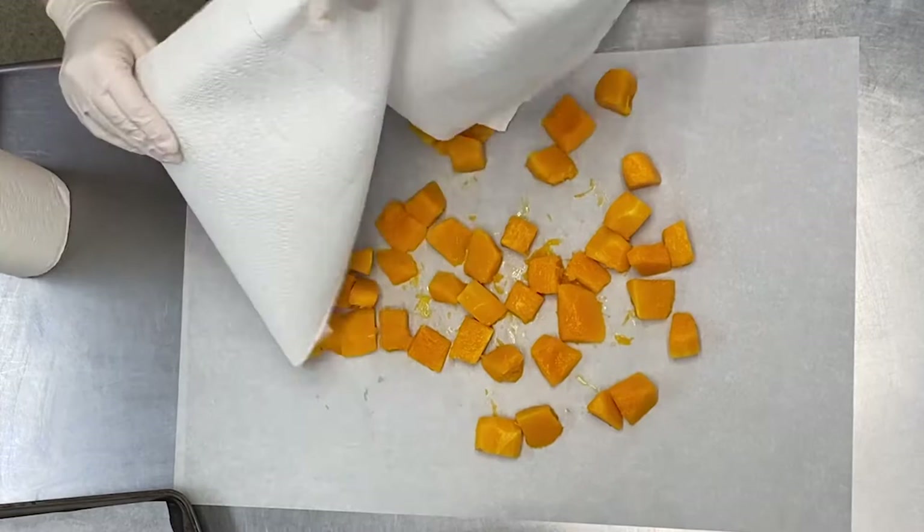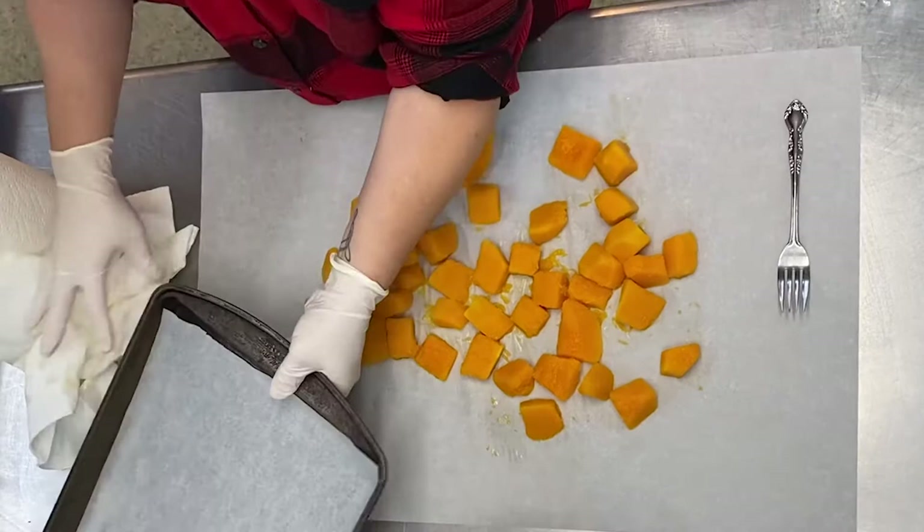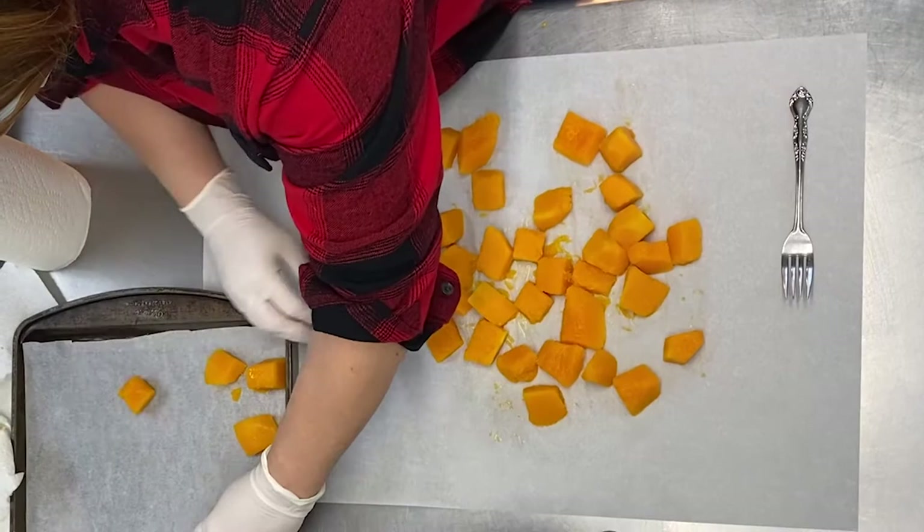Pat it dry using a clean towel or paper towels. You can tell it's done when the edges of the squash are soft enough to break away with light pressure from a fork, but it's not cooked all the way through.